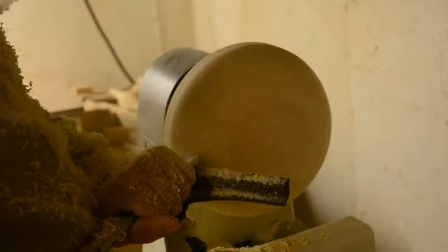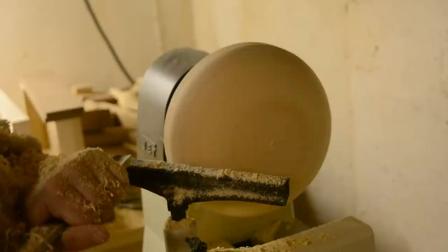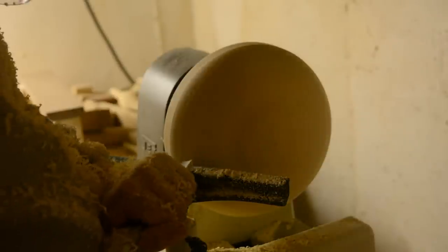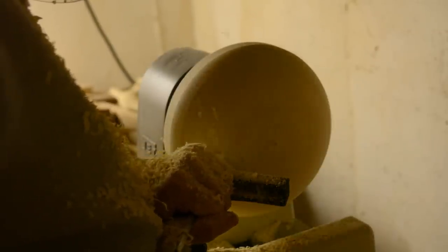The first step is to make an inner mold. I'm just using two-by lumber that I've glued up. The outside of this shape is going to be the inside of the bowl, roughly. So the curve of this shape needs to be pretty close to what you want the curve of the actual bowl to be.